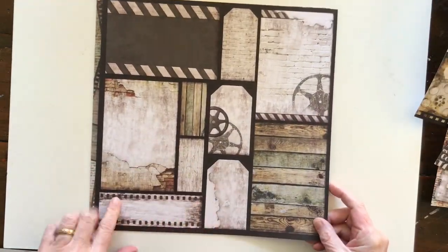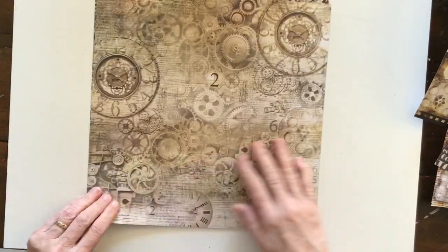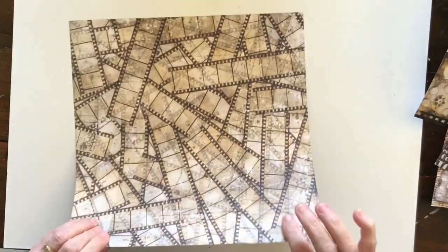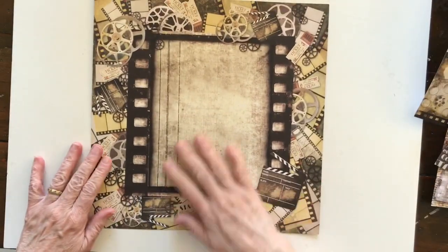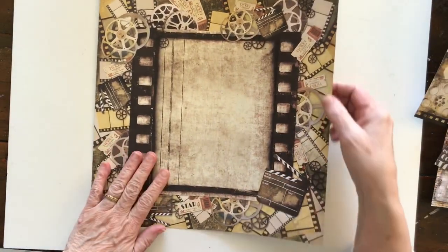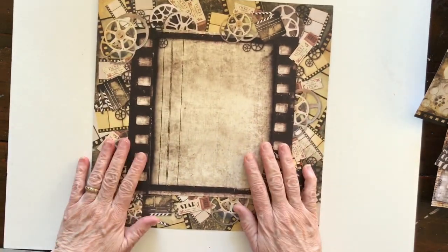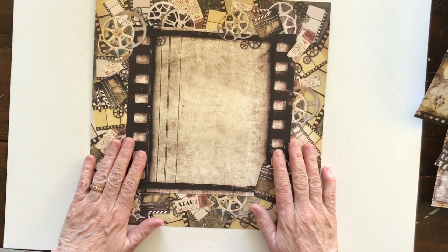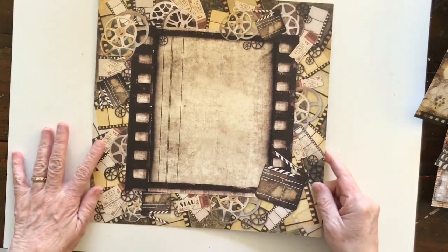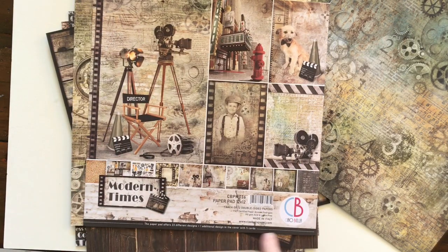Gorgeous, and then again more journaling spots on the back. They're a really nice quality paper too, which is something I look for particularly when I'm doing junk journals. I want a really nice quality paper — I don't want to use a flimsy paper because it's not a scrapbook page where you would put it into a plastic sleeve; it's freestanding. So that's why I'm always looking at the quality of the paper as well as what the images are. And that's it — that's the Modern Times paper pack from Ciao Bella. Thanks for watching and I'll be back soon.